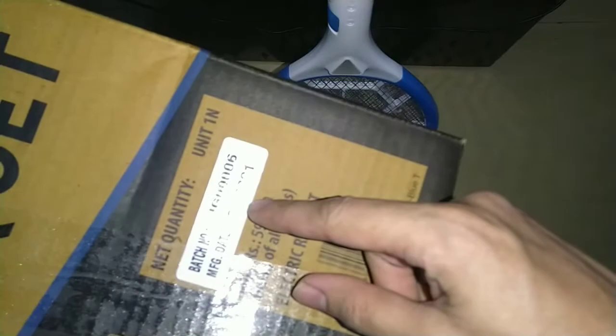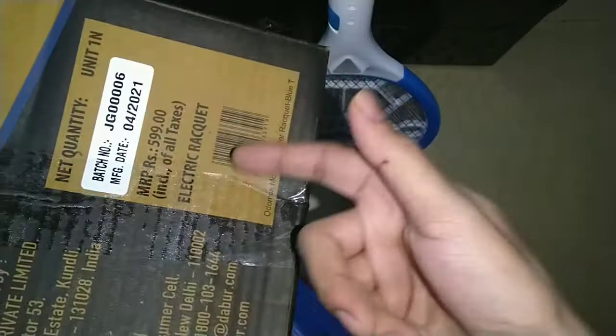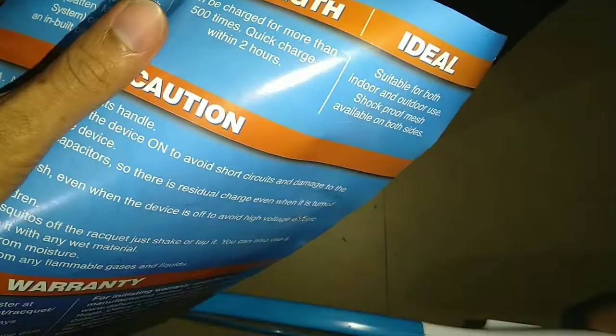As you can see, it's manufactured in April 2021, so it's a fresh product and it is purely made in India — that's a nice thing. It consists of a 500mAh lead acid battery and can be charged more than 500 times. It also quick charges fully within two hours.